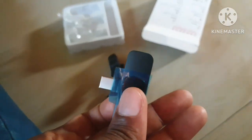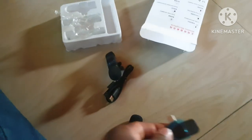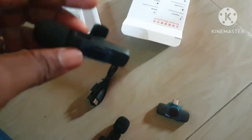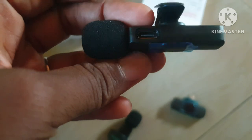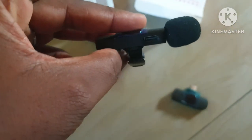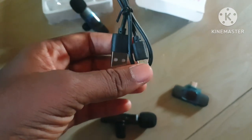So this part will be connected to my phone's charging port - you connect it to the charging port and automatically it will start working. Here is the charging port for the microphone and it is also Type C, same as my phone.